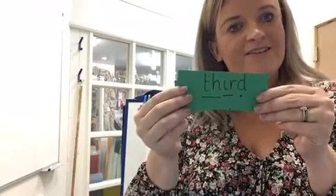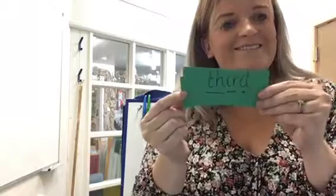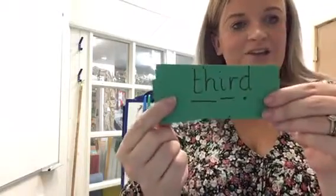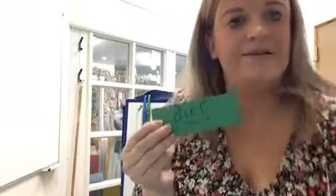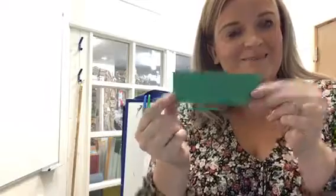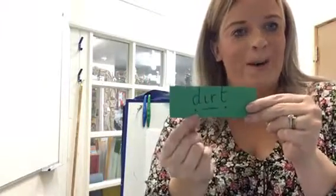Spot the special friend — I tricked you, there's two special friends. Fred it out, read the word. TH-U-R-D — third. Spot the special friends, fred it out, read it. D-U-R-T — dirt. Amazing!